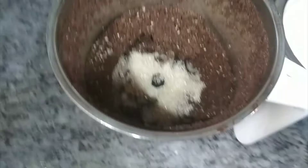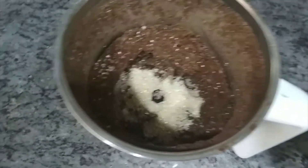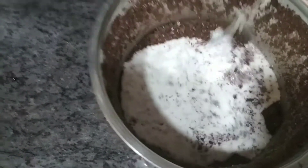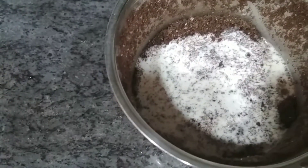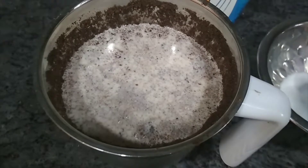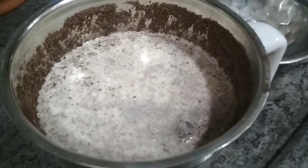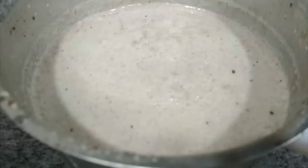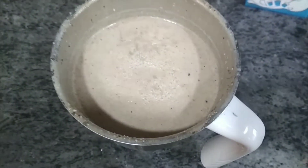We're going to pour the homogenized toned milk into this blended Oreo powder and blend it. After blending it looks something like this — that's it, the recipe is done. So simple, tasty, and also healthy.